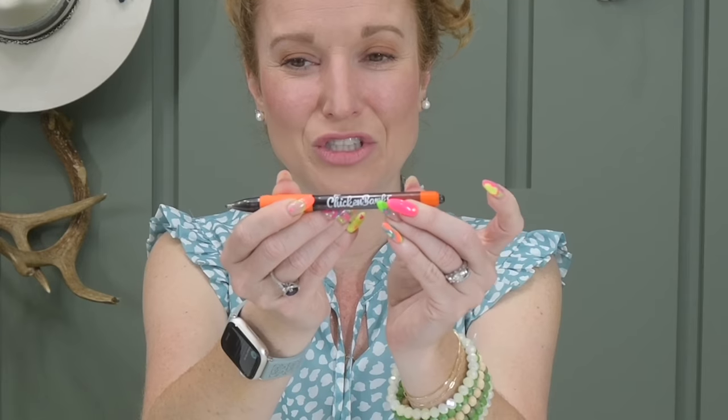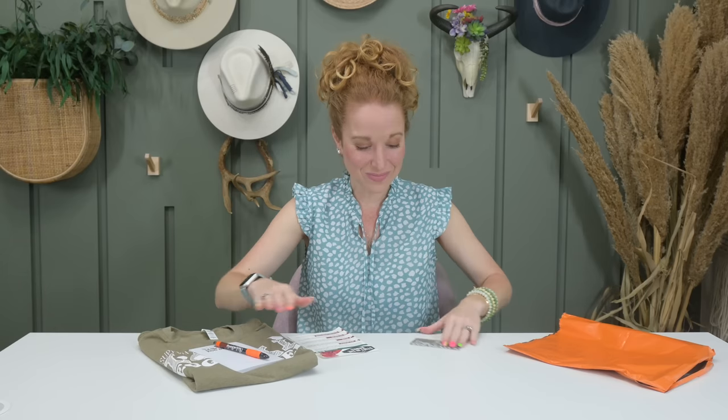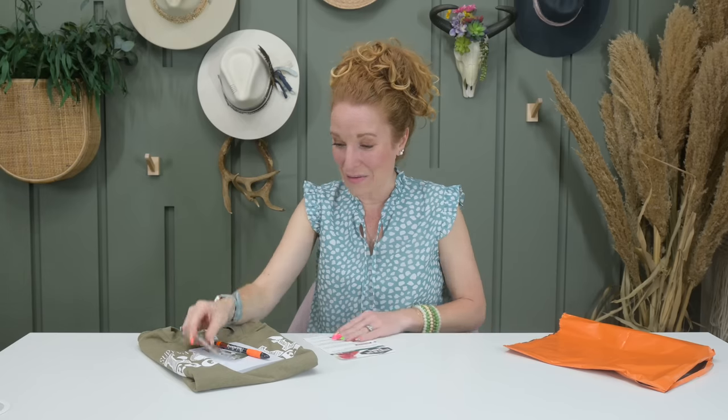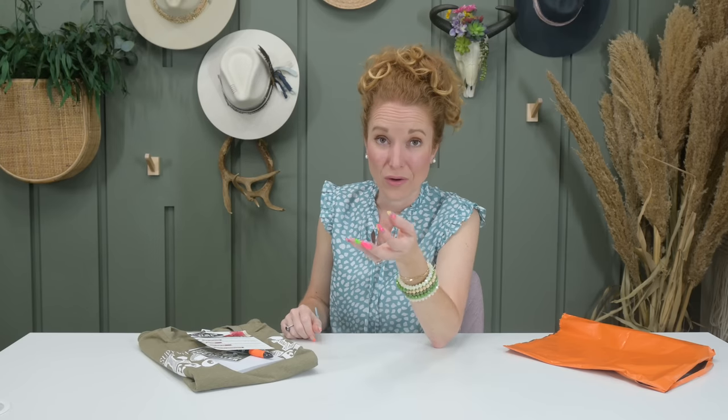We also got a Chicken Box pin, a 'Support Your Local Egg Dealer' notepad, and a sticker for Emma's trunk — she is going to be so excited. I'll wrap this back up and put it in her gift basket for graduating. Coop Crate and the Chicken Box are not the same at all — they work together well, which is why I ordered both. If you just want t-shirts, the Chicken Box is your box. If you want to discover new products and try new things, Coop Crate sends actual real products you can sample with your chickens.